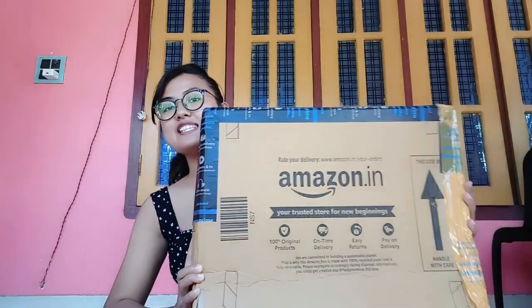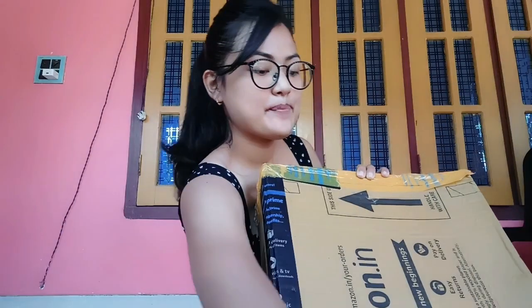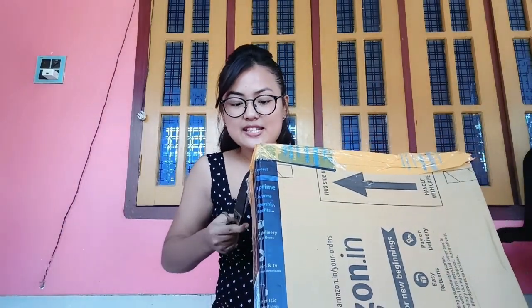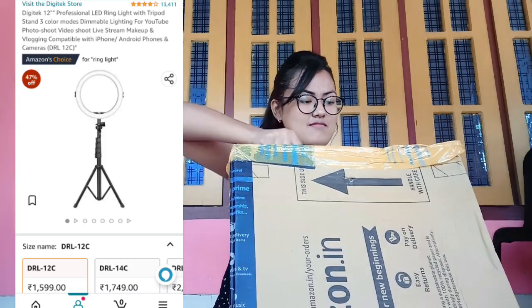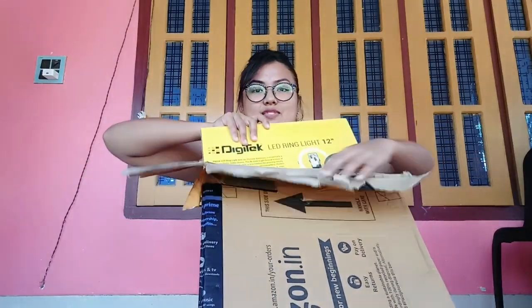This parcel was received yesterday. I am going to unbox it. If you are interested in purchasing it, I will give you a link in the description box. This parcel arrived after 2 days, and it was very fast delivery.